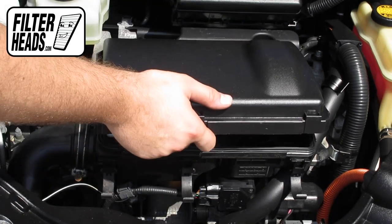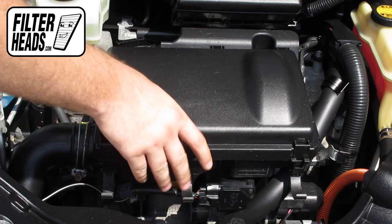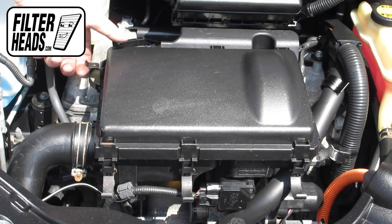Reinstall the housing cover. Reengage the fasteners.